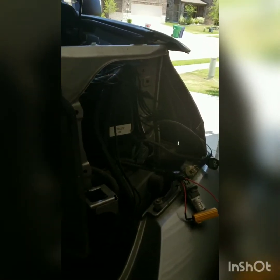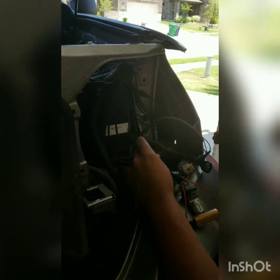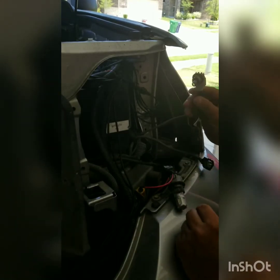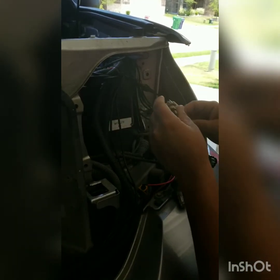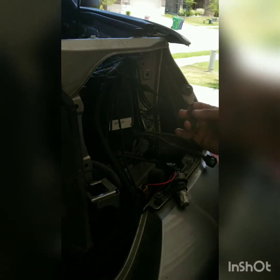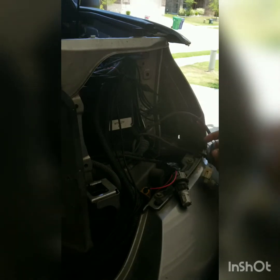Now that you've got the headlight, disconnect the high and the low beam. Then you've got the blinker disconnected — yours won't have what mine has because I'm running an LED blinker. Then you'll undo the side marker light. Mine has a splice in it because I had it hardwired for retrofits, so I spliced the connector back in as if it were the factory connector.